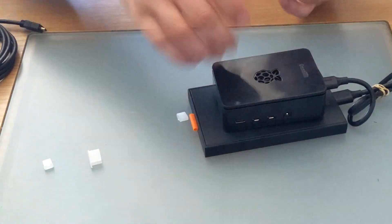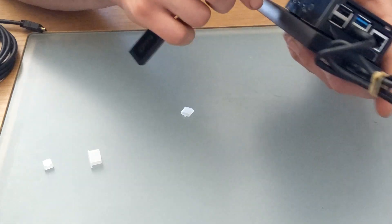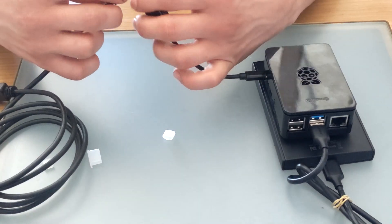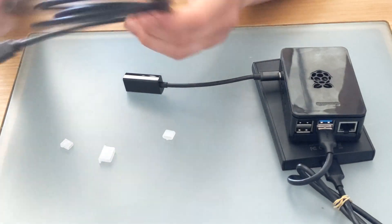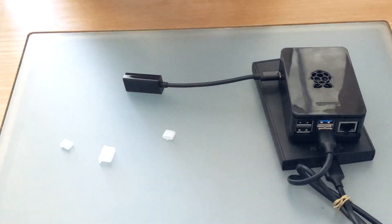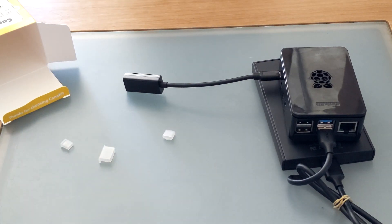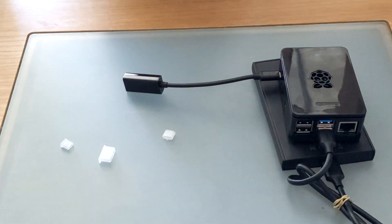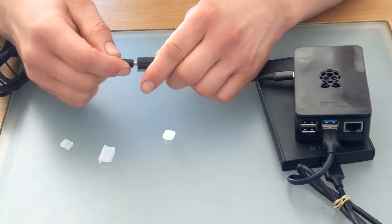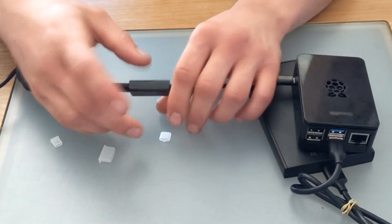Next it's a good idea to connect the power cable. The kit I bought actually came with this cool little switch. And like I said, power cable — not HDMI, which you can see me mistaking it for here. Again, I'm a pro.